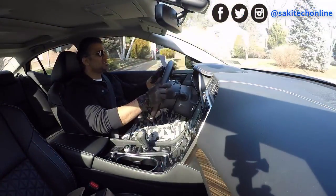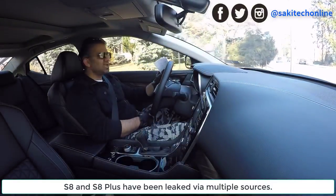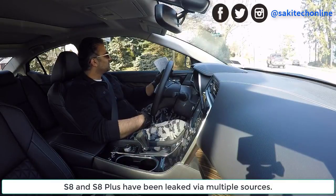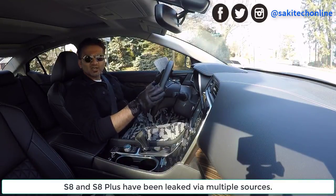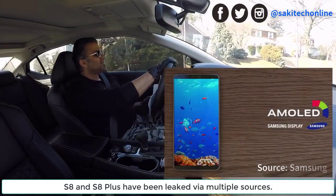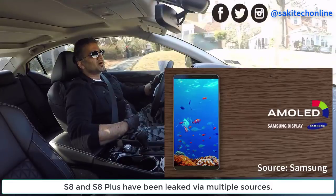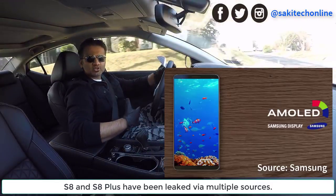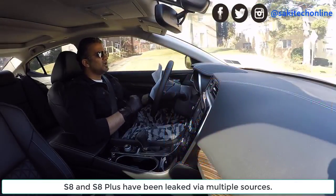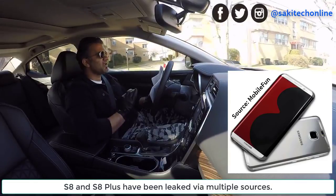Hey guys, Saki here from Saki Tech. In today's video I want to talk about the Samsung Galaxy S8 and the so-called S8 Plus. These are the new names they might give the new S8 and S8 Plus. There have been some recent leaks that verify what these phones look like. These are all rumors and leaks, so we're not a hundred percent sure, but this information seems reliable because there are multiple sources confirming the same thing.